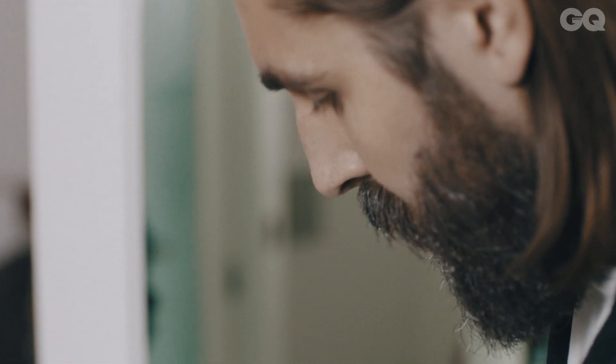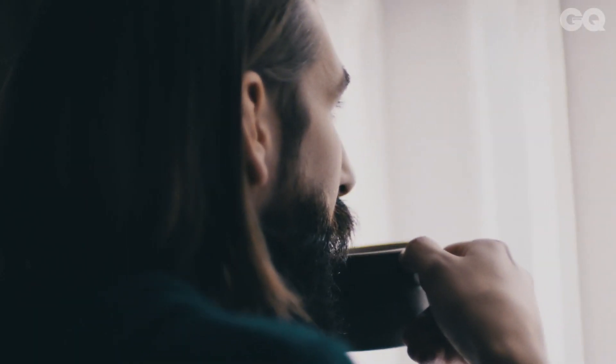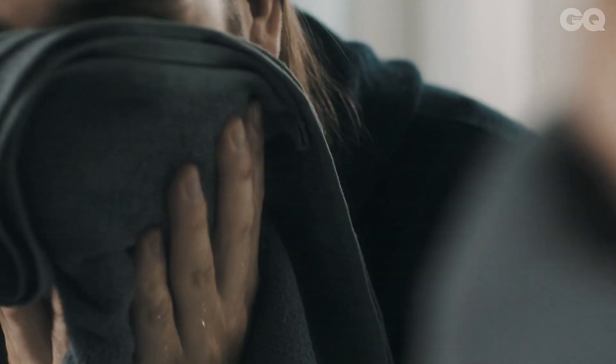The Just For Men Colourant is super easy to use — everything's in the box. Simply mix the product, apply it to your beard and touch up stray greys, leave for five minutes, wash it out, pat dry and you're good to go.